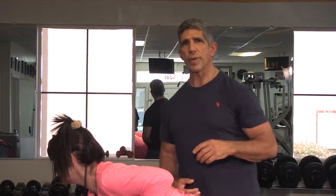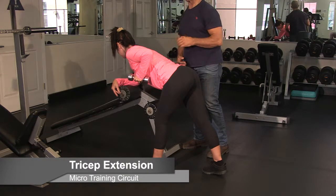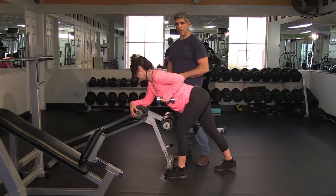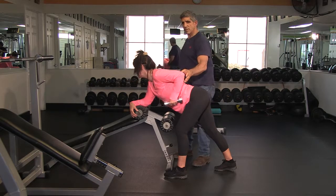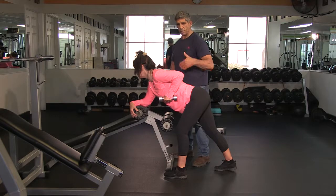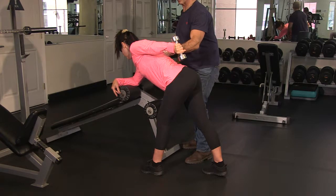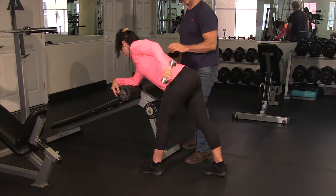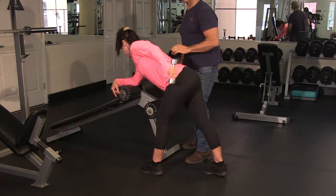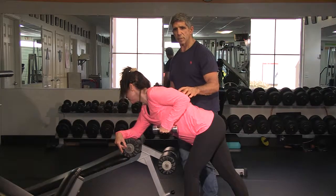The third exercise we're going to show you is a split stance, slightly bent over tricep extension — it works the back of the arm. You'll notice she's bent at the waist, arm is supporting her on the pad; that's the starting point. The finish point is the arm completely straightened out. Three reps: one, keeping the elbow up the whole time, two, one more, three, and down — hold it right there.